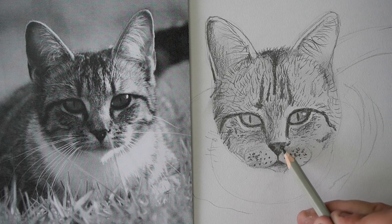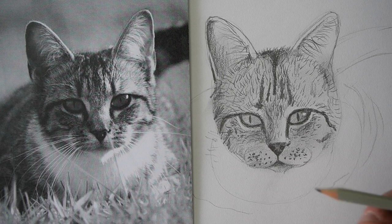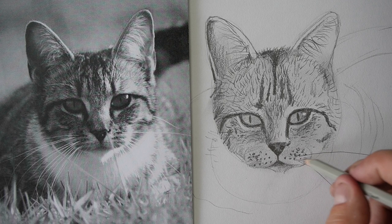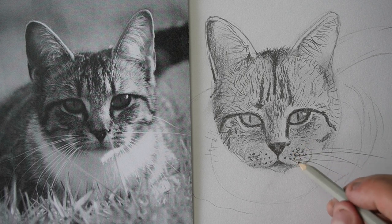Now for the actual whiskers, what we've got to do is we need to do really long, skinny lines. So make sure your pencil's nice and sharp, and then like this — whisker. Okay, don't do them too dark or too hard, and try and get them all going in the same direction like that.